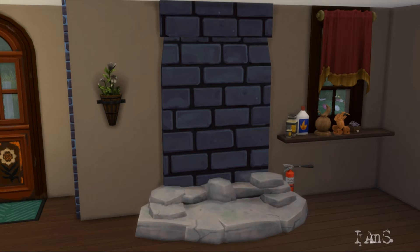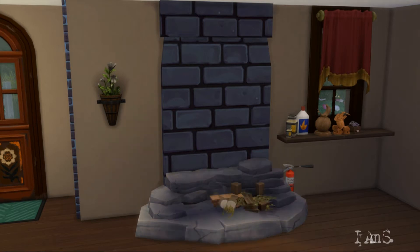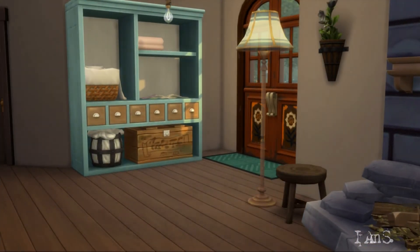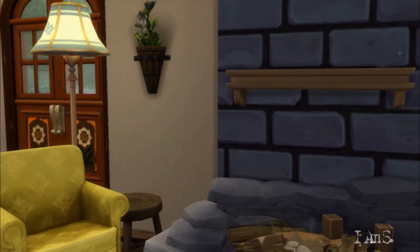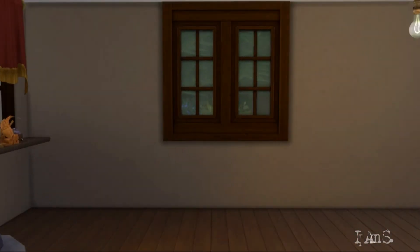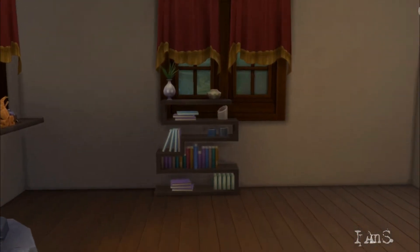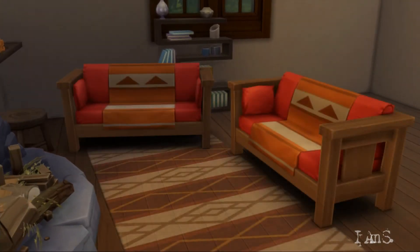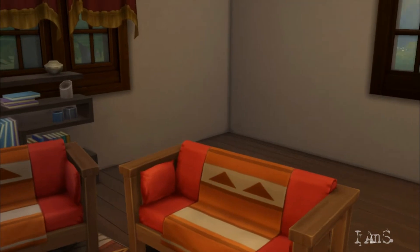Since it is a starter home, I knew it would be difficult to furnish it as I wanted because I am limited with the money I have. So I decided to make the fireplace the major piece of furniture of the house. I took inspiration from my friend's cabin in the mountains that has an exposed stone handmade fireplace where we normally spend most of our winter nights grilling potatoes and water chestnuts.